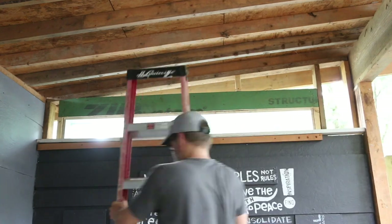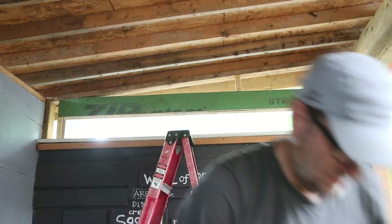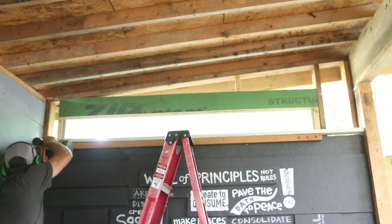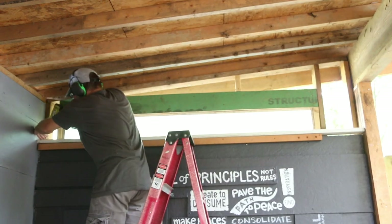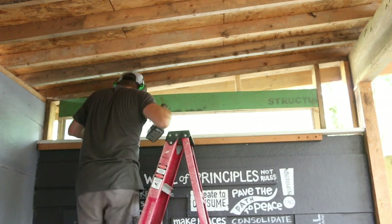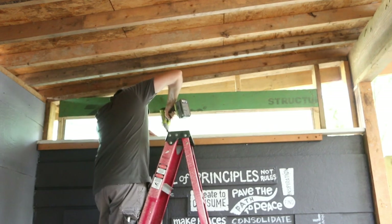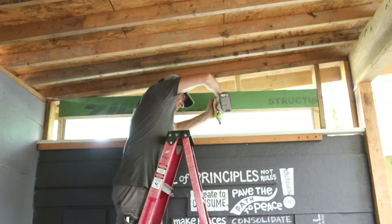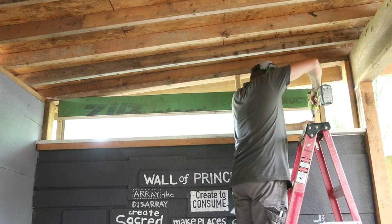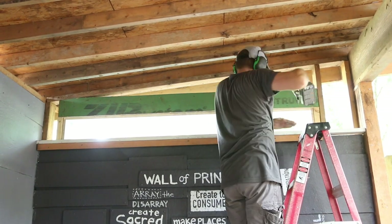I'm going to start by framing up for a light shelf that will be part of the lower edge of the window frame. The box that the window is in acts as a light shelf already — I'm going to extend that inside another four inches. The idea behind a light shelf is that you're letting in sunlight but bouncing it up onto the ceiling to then reflect back down, so you're letting the light in without as much of the heat.